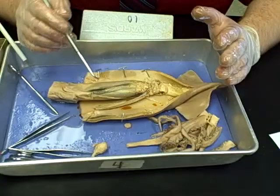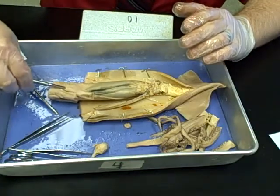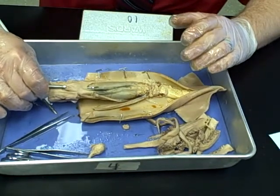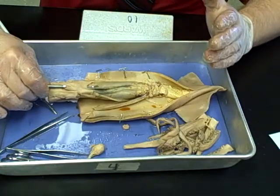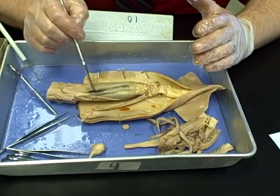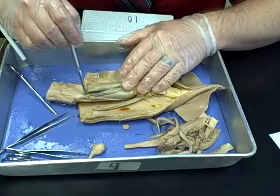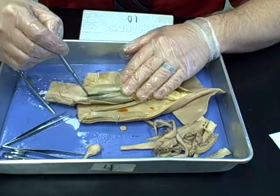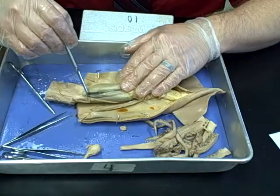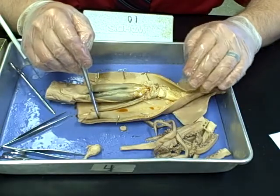To identify some internal structures: the first thing to look at is the siphon. It extends down underneath to inside the squid — this is where the squid expels waste from its digestive system, and also where the squid ejects ink. You can see the ink sac here, which extends down near the tip of the siphon. There's a small opening at the end of the ink sac where ink is ejected down into the siphon. The ink sac has also stained part of the mantle dark and black.